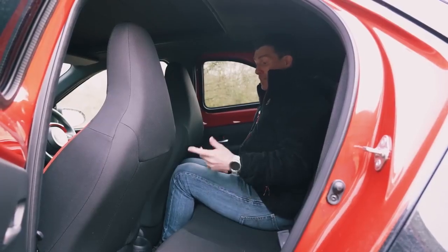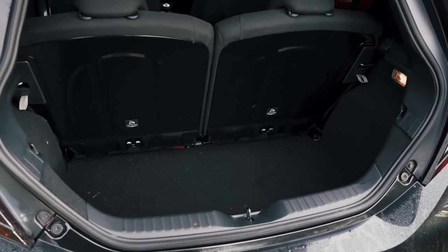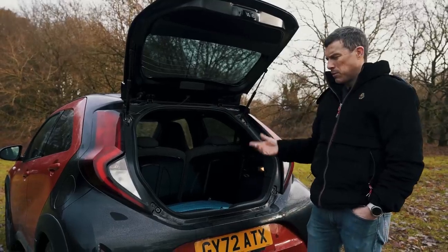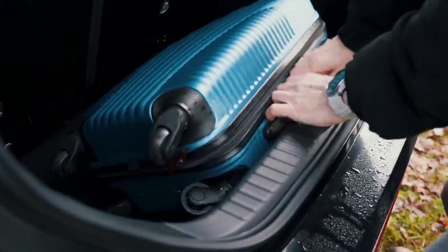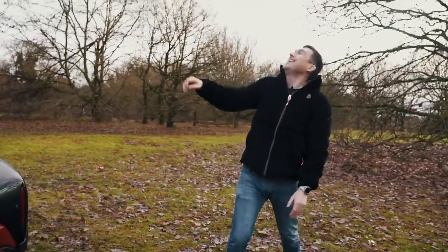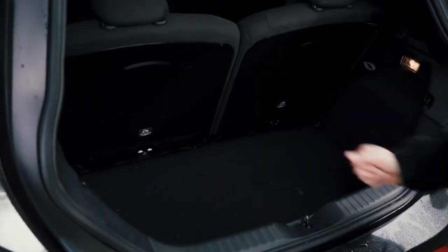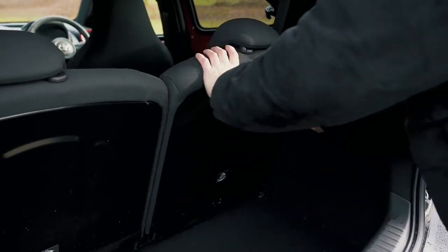It's not the most practical back here — one cup holder and absolutely no door bins. In the boot, it's not great but it's not terrible. The load capacity is 231 litres, which is all right for a car of this size — about 10% less than the boot capacity of a Hyundai i10 or Kia Picanto. There's also a big load lip to lift stuff over. The space is quite square and deep so you can load it fairly high, but there are no features other than a couple of hooks for your shopping. If you need to carry bigger items, you can fold down the back seats.